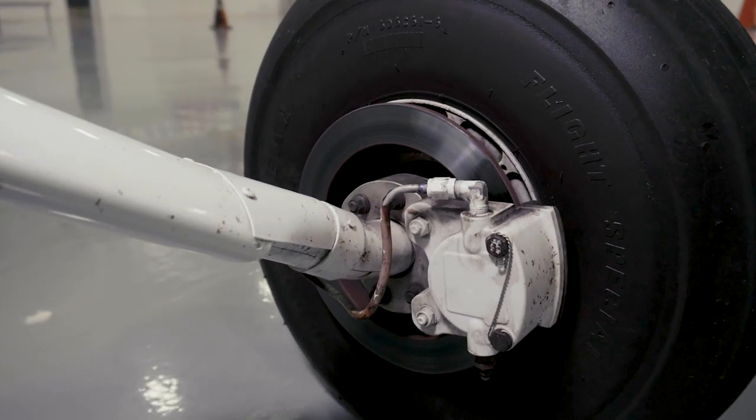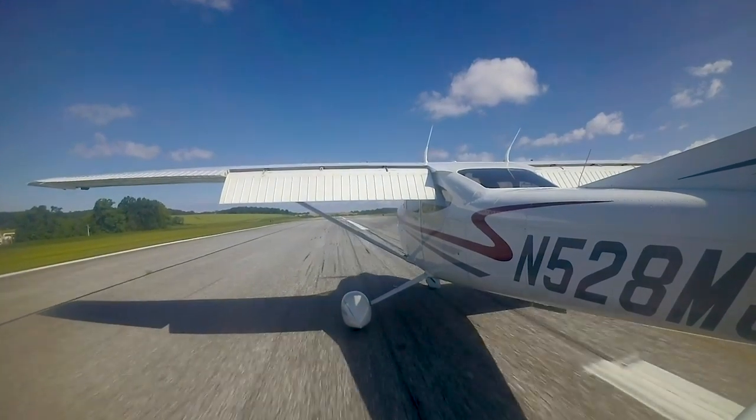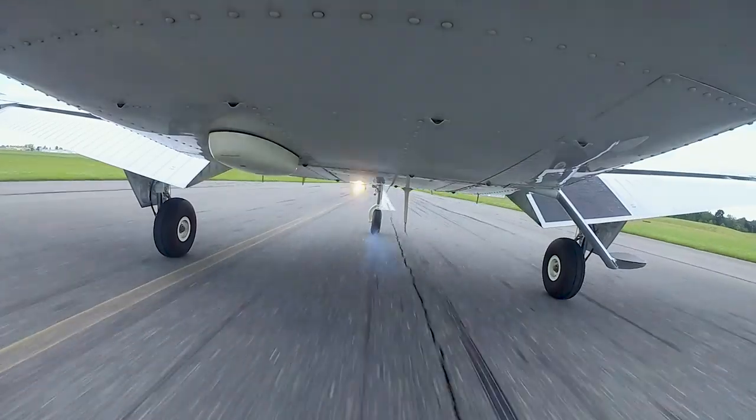Despite using them so little, it seems like pilots like to talk a lot about brakes. Usually it's how to avoid using them. Unlike a car, where brakes are used dozens of times on a typical drive, in airplanes we use brakes for taxiing and sometimes for landing.